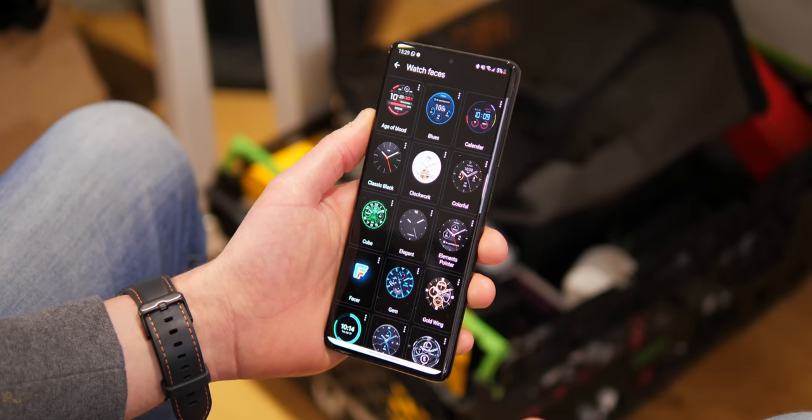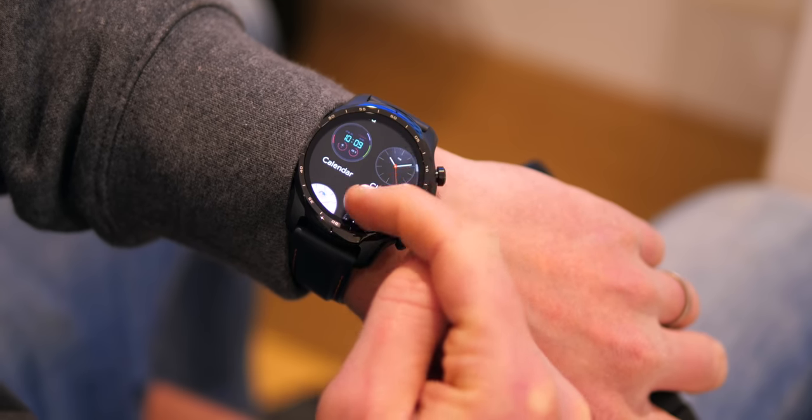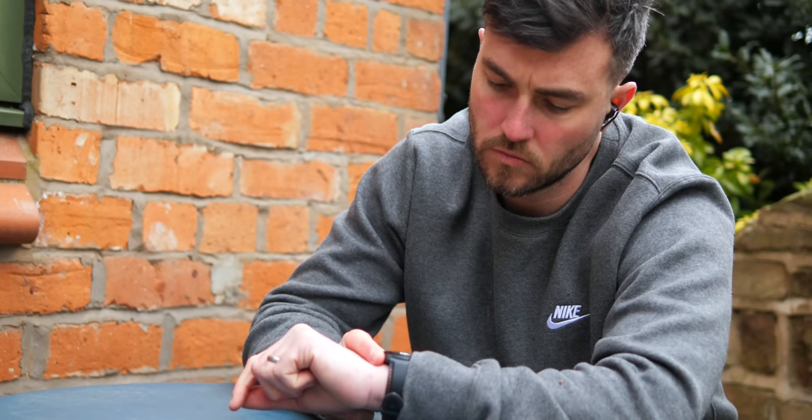All in all, the TicWatch Pro 3 won't be for everyone due to its $289.99 price tag, but if you like the design and Google's Wear OS, there really isn't many — if any — better options right now. There is also a more expensive $329.99 version which is one of the only few that offers an eSIM function, so that's another option to consider.